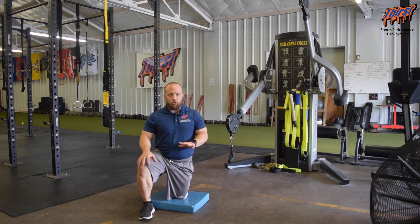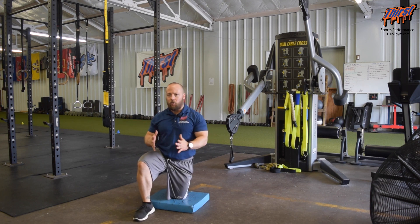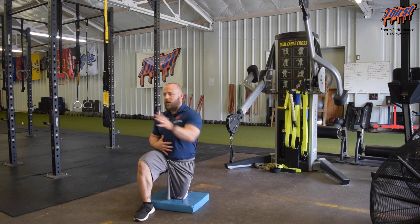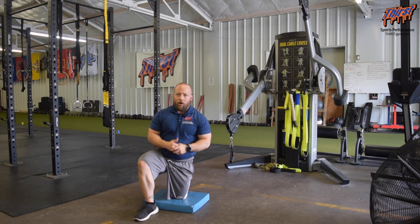Key thing here: don't try to be a hero in this exercise — challenge yourself, but make sure you're getting those checkpoints hit. Have your abdominals staying good and strong, you're able to reach, get that serratus involved, and control the whole rep throughout the range of motion.